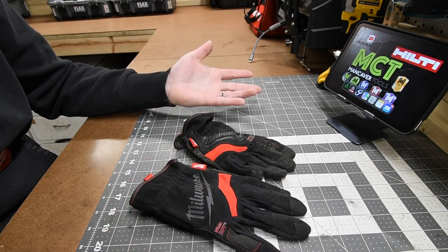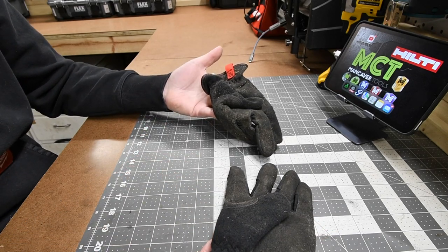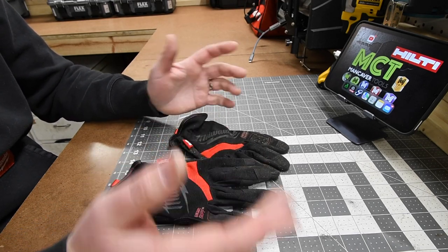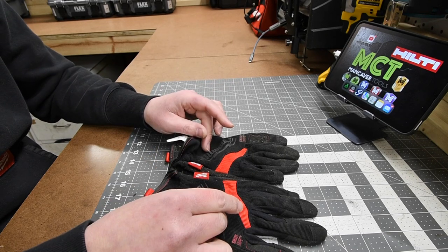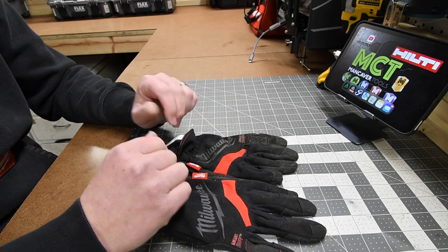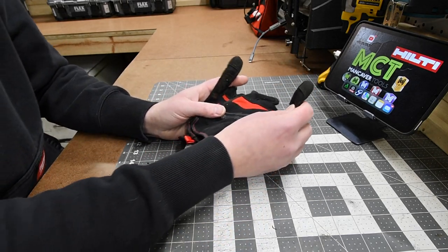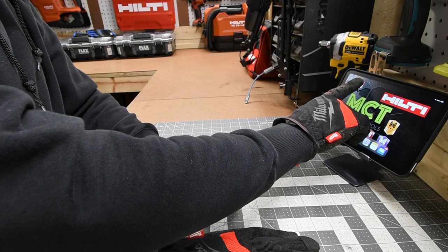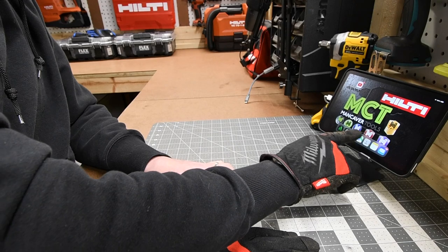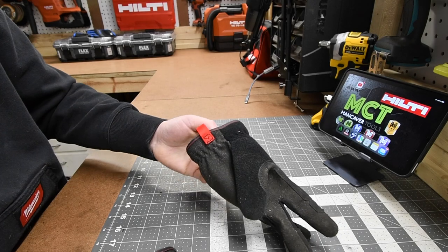These gloves are not a permanent solution to keep your hands protected and get grip. They wear out in a short amount of time — this is probably my 15th pair. I stopped buying these because they keep ripping apart. It does have a smart swipe feature but it doesn't work anymore. They just don't last that long.